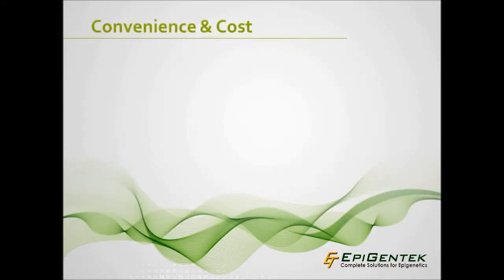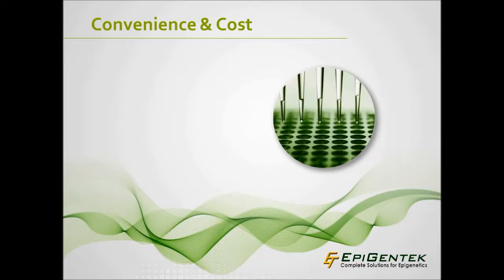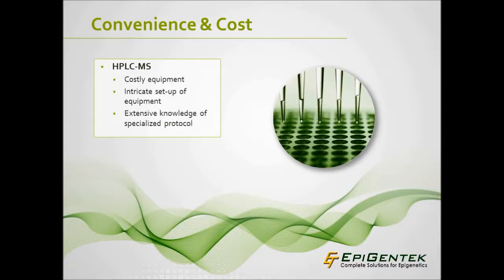Large, expensive equipment and extensive knowledge is not required for P1030 as it is for mass spec and similar assays. For instance, some researchers simply do not have access to extensive knowledge of complex protocols for HPLC, and labs often cannot afford to purchase and assemble the costly equipment required. The MethylFlash 5-MC ELISA Easy Kit requires only a microplate reader, and along with the high-throughput capabilities of the ELISA-based microplate format, makes it a convenient and cost-effective assay for measuring global DNA methylation.